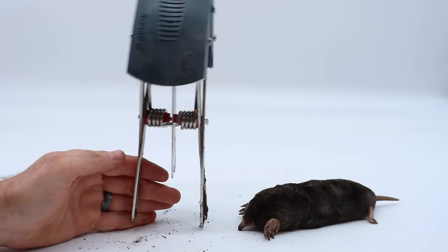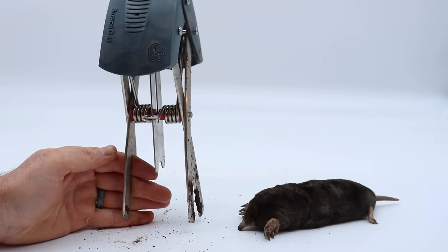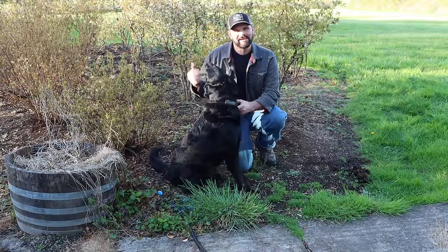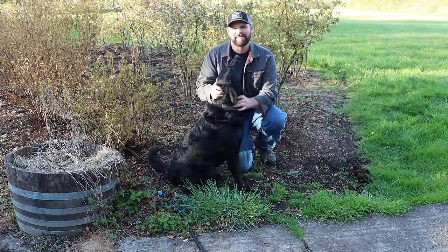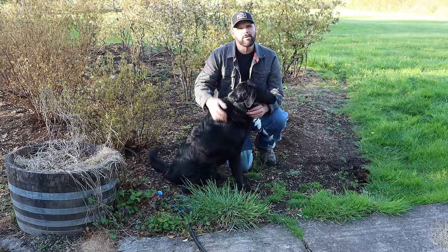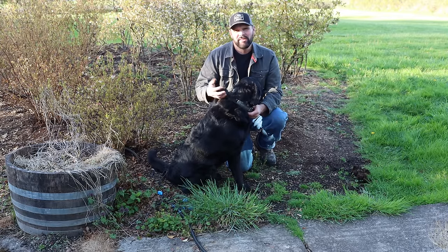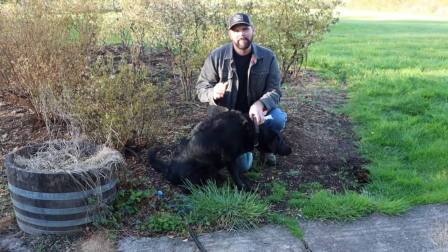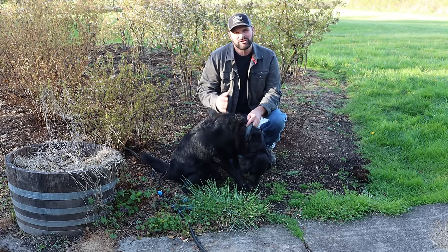I'm out here in my yard in the blueberry patch. We have 18 blueberry plants and they're just starting to flower. I've noticed that a mole is digging up all around — they're disturbing the roots — so we're going to trap it today for Mousetrap Monday. I'm going to show you a very easy way to catch a mole.